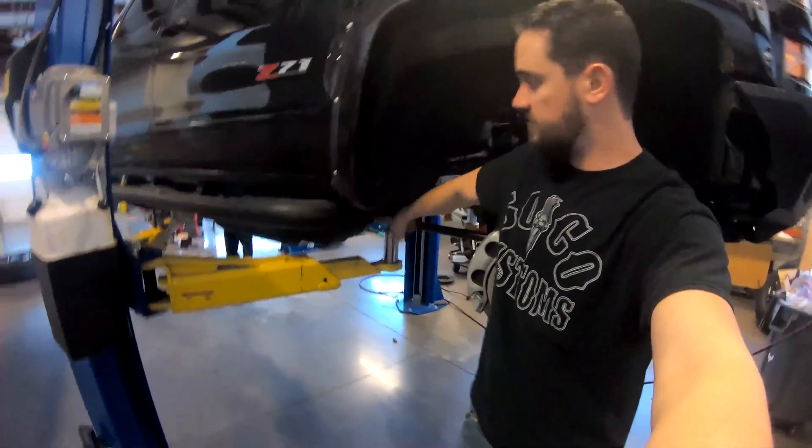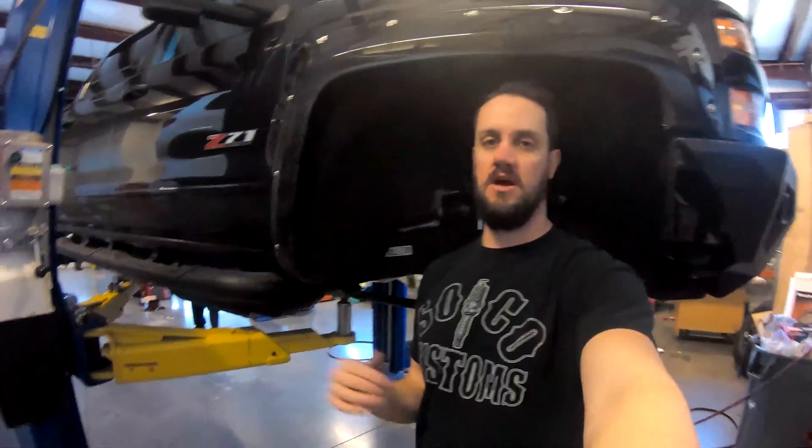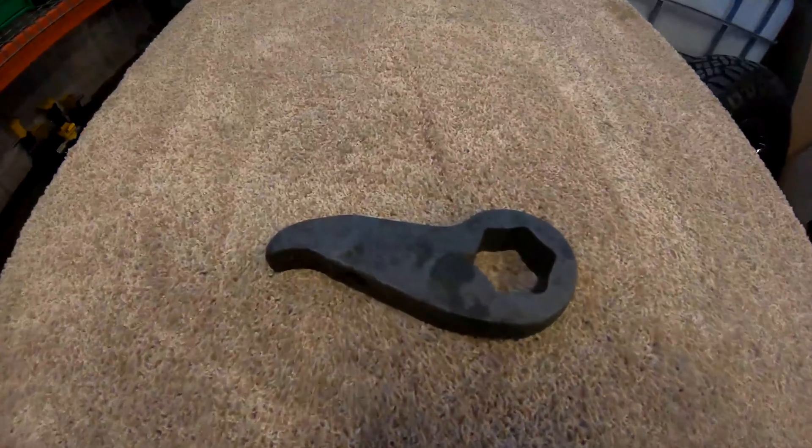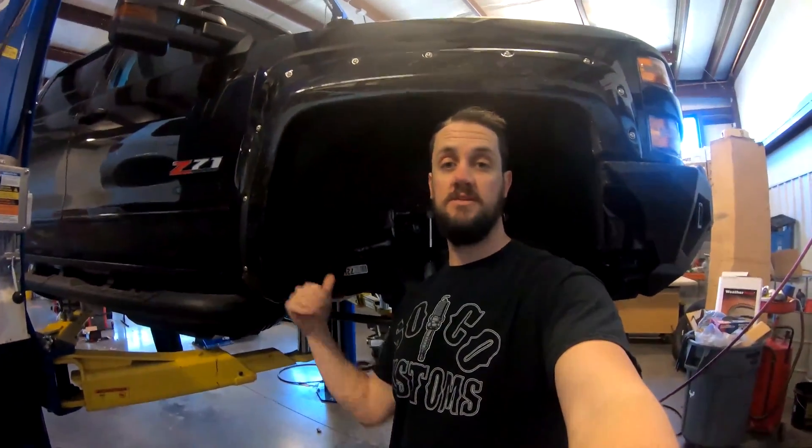So what this actually does is it goes back and inserts into a key inside the cross member. By changing up the angle on that key, you actually make it a little bit stiffer, so that when we drop this back down off the lift, it'll just sit a little bit higher.